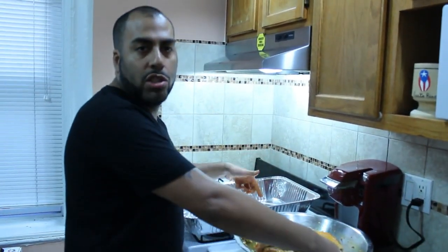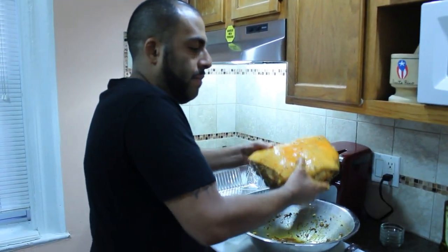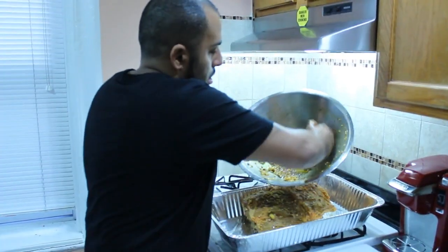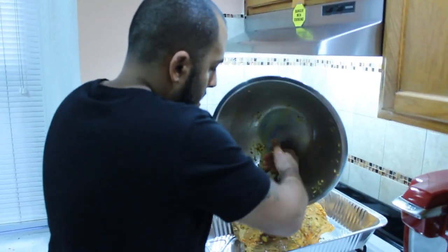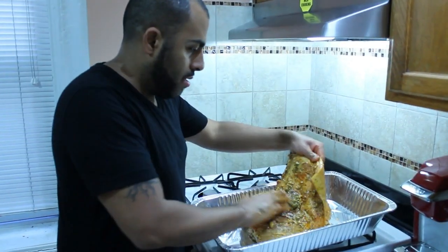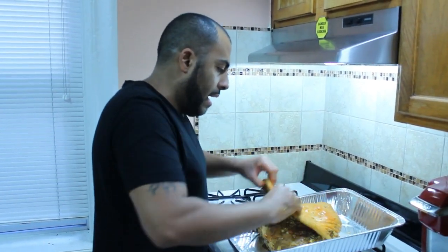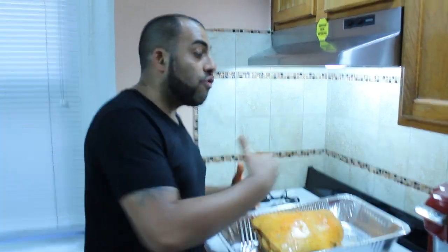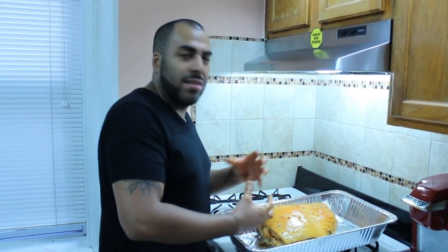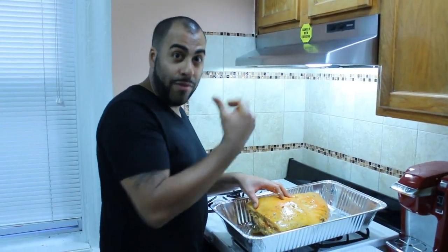And now what we'll do is transfer it to an aluminum tray. I like to put it with the skin up, and whatever is on the bowl you're going to drain it under the skin, just like so. Now you're going to close it and wrap this in aluminum foil and put it in the fridge for about two days — I would do at least two days — so it's going to marry in all of that flavor and taste amazing.